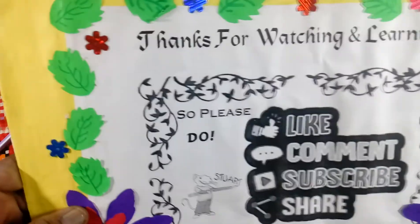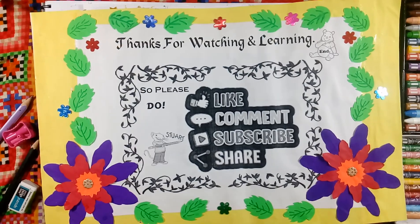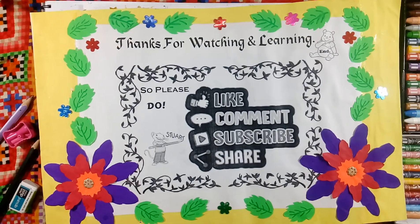Happy Diwali! Thanks for watching. Please do like, share, comment, and subscribe.